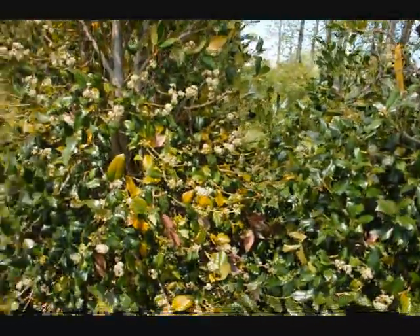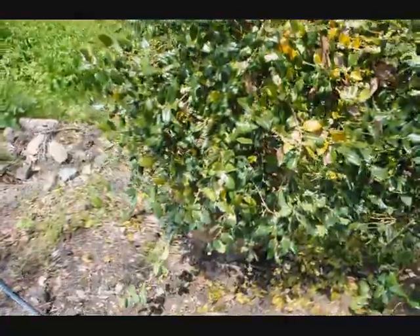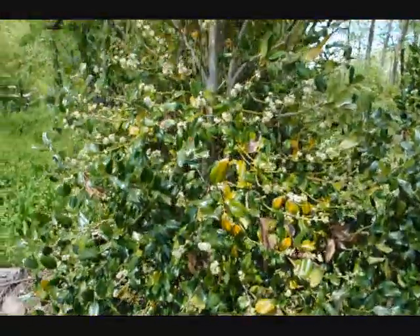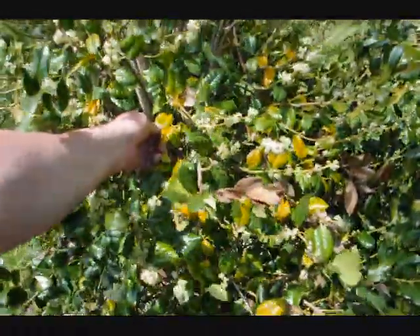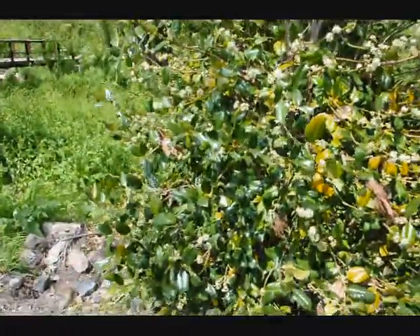This is a holly tree that was transplanted into our yard and held as a storage tree for sale. As you see, there's a lot of yellowing on this tree and needles dropping. This is normal — it's not an atypical situation for a tree that's been transplanted.